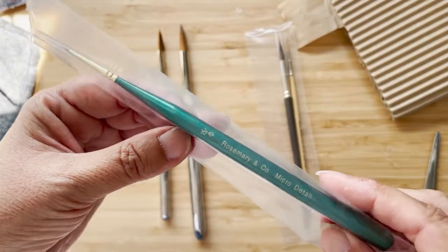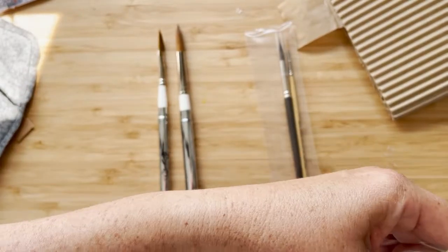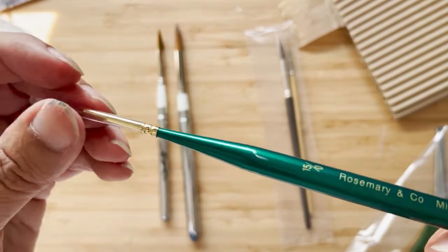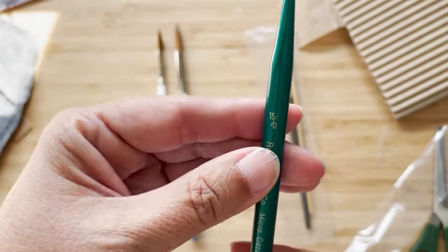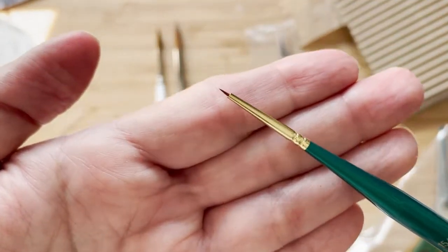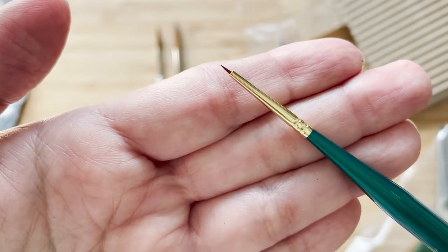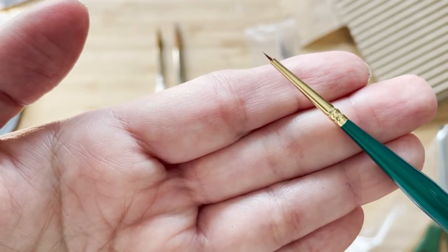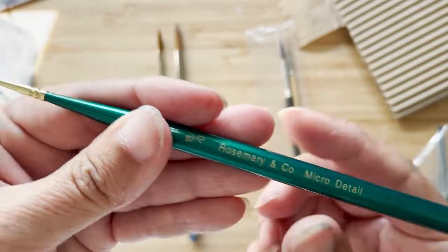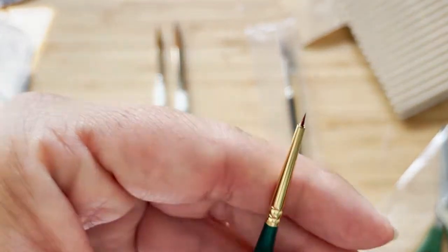And then I got a really, really tiny one — 15-0. Look how tiny that is — it's just insanely tiny. It's for doing really, really delicate detail work. It has a really nice handle on it too. But seriously, how tiny is that?